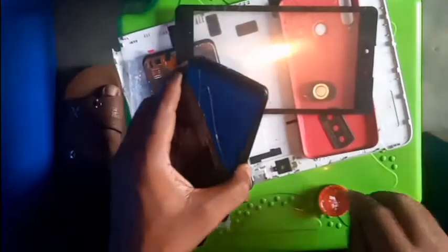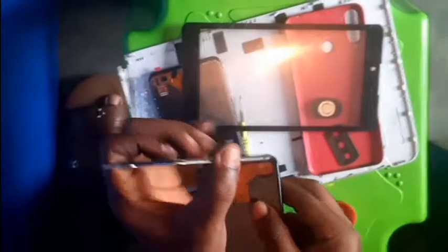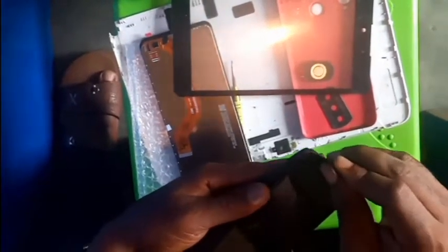There is still some gum here holding it. It would be easy to use a tight screen.